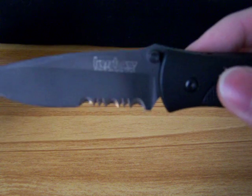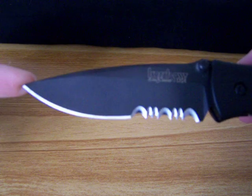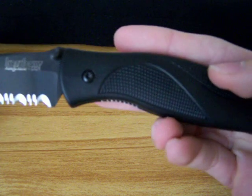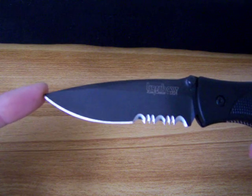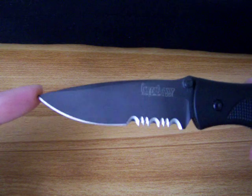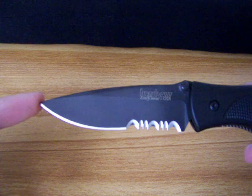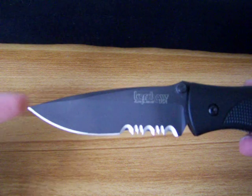It has a tungsten DLC coat on the blade, which makes it non-reflective — pretty cool. The blade itself is Sandvik 13C26, it's stainless steel. It has held up great; I haven't had to sharpen it once, and this is one I carry almost every day.